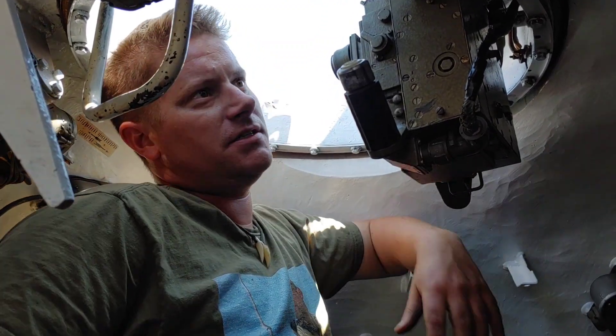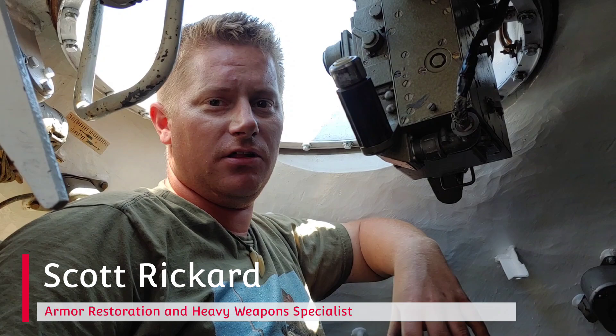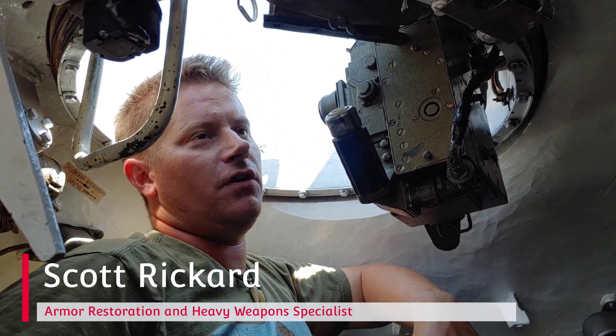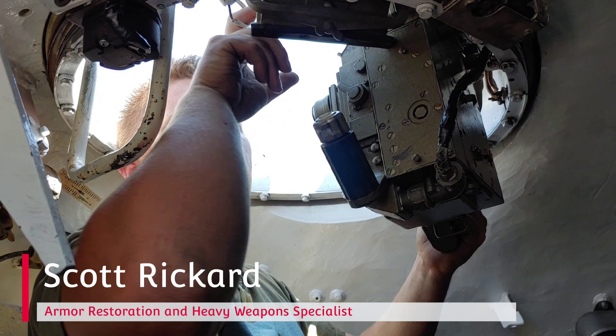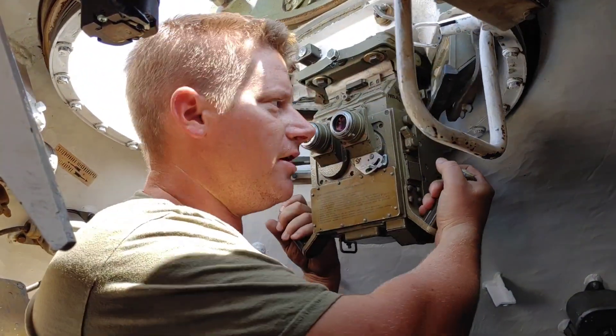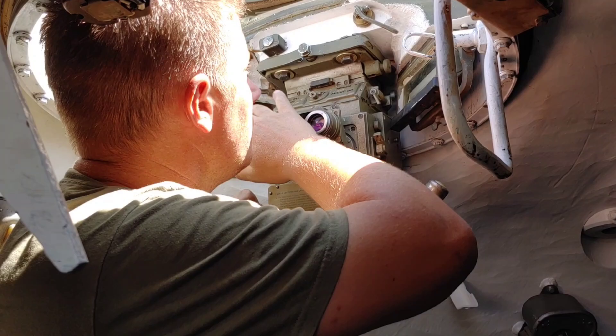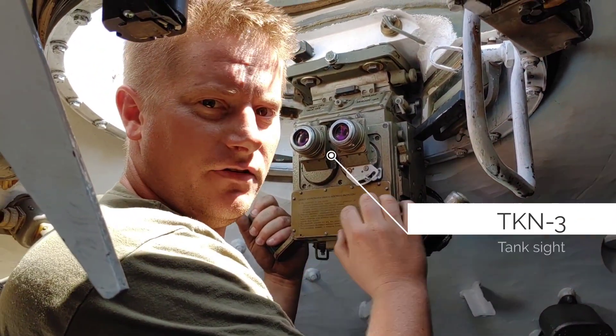Here we are in the crew commander's cupola station — one of my favorite pieces of technology in the tank. Just like the loader's hatch, you have a travel lock here. Once you pull that, the crew commander's station can actually spin around in any direction. He has viewing ports all around his cupola, as well as his day sight and night sight.